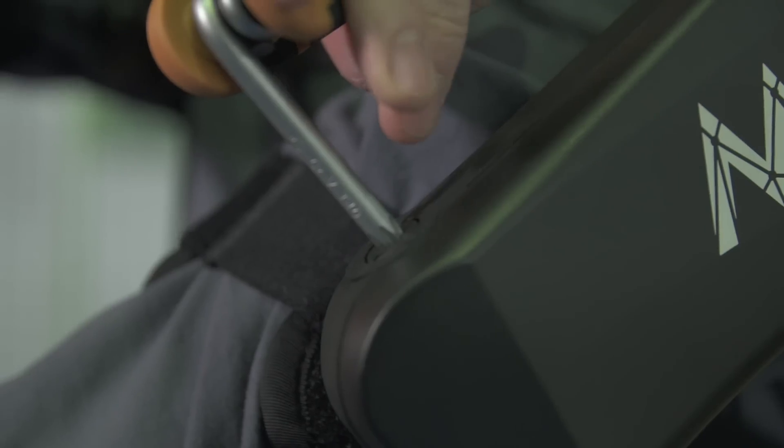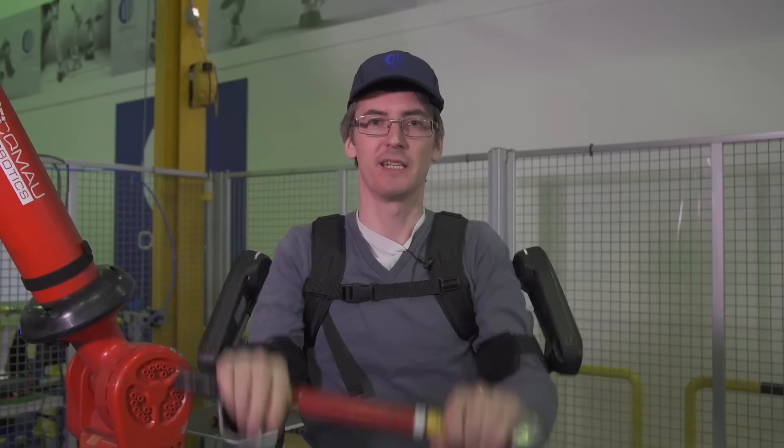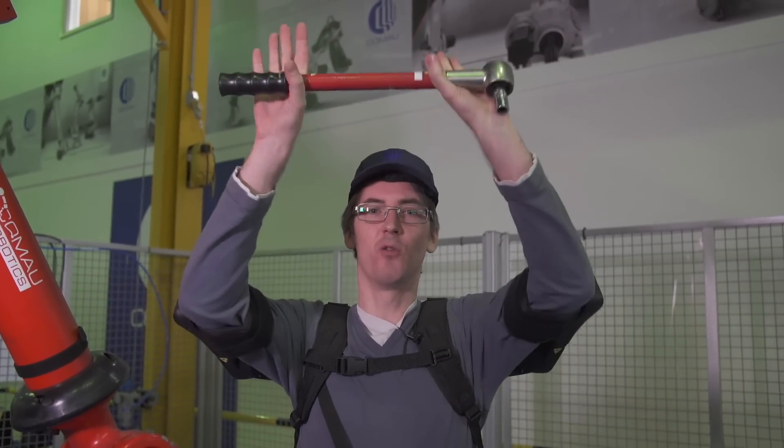I've had the tension set on two so far. I'm going to turn it up to six, which is pretty easy to do with an Allen key. Now I can feel there's much more tension there — much better for holding tools above your head. That seems much easier.